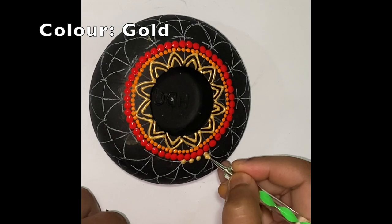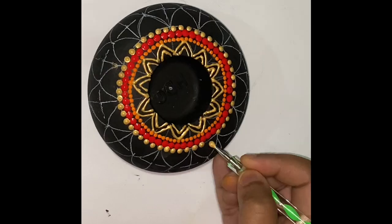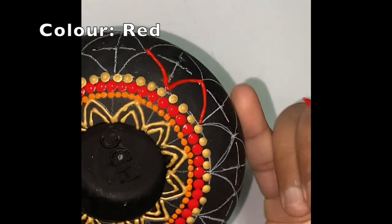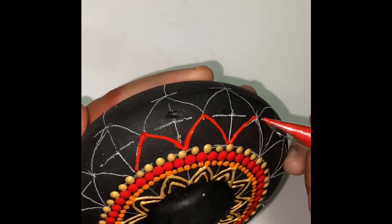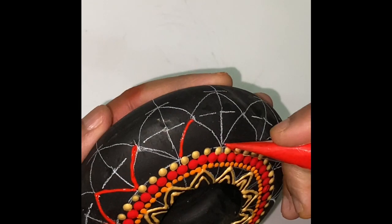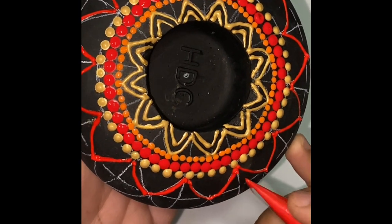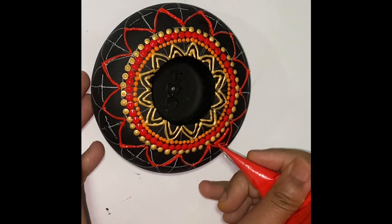To bring in a little bit of contrast, I am adding another circle with golden color. Now I am outlining my larger petals with the red cone.